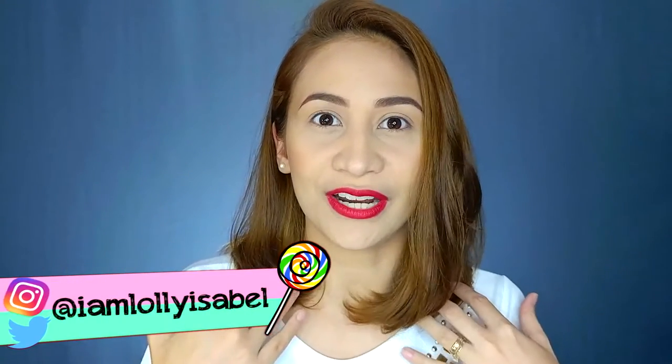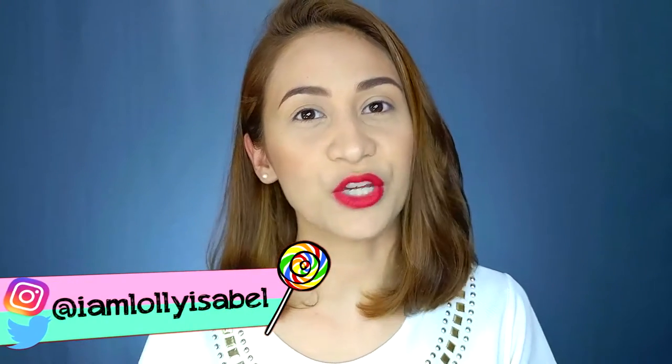Hi guys! It's Loli! Welcome back to my channel. So for today's video, what I'm going to share with you is — I obviously have short hair now. I will be sharing with you some tips on how I take care of my colored hair, especially now that it's bleached. I'll also share tips on how to style your short hair. If you want to check out my hair tips, please keep on watching!